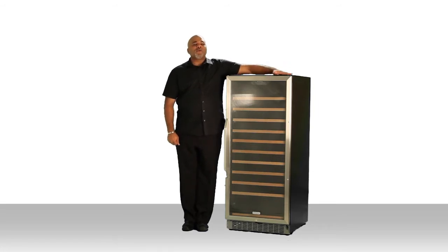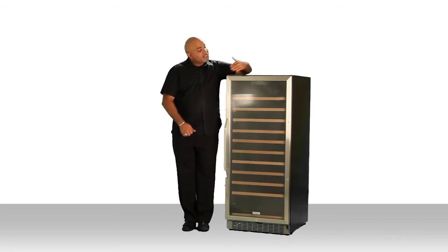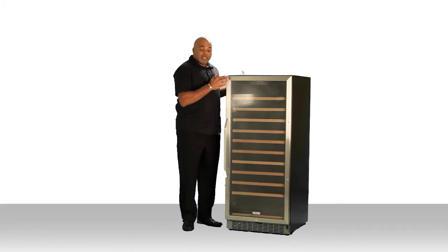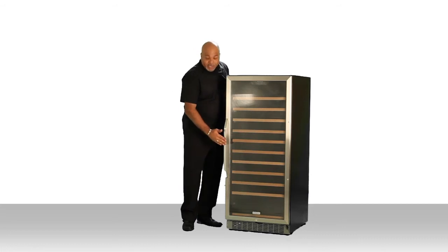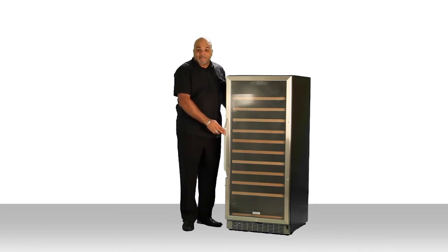The CWR-1211SZ stands 55 inches tall, it's 23 and a half inches wide, and from the back to the front of the door is 26 and three quarter inches. When you take it to the front of the handle, that takes that depth up to 28 and a half inches.